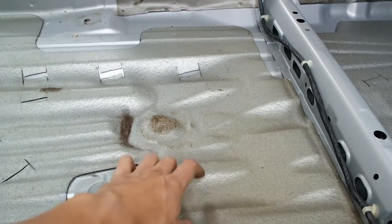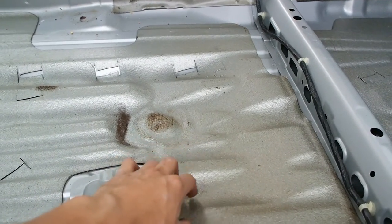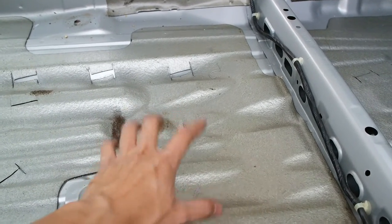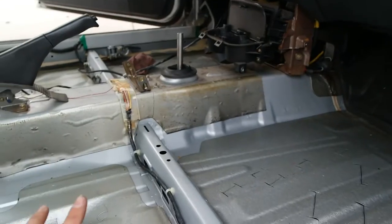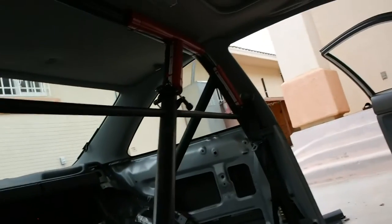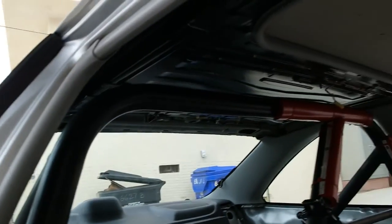I'm also going to remove the denting, maybe tomorrow. I just need to get dry ice. But for now I'm just taking everything all out. And I still got to take out the headliner — I forgot about that just now. Headliner's out.